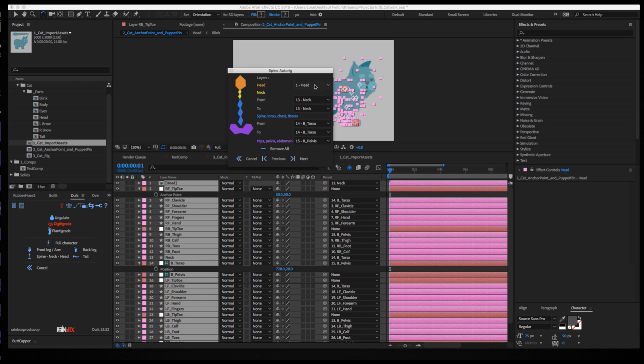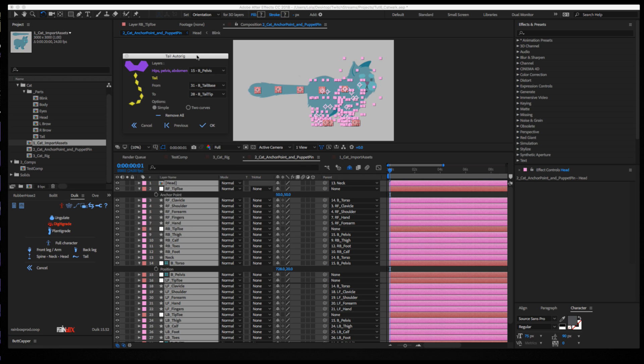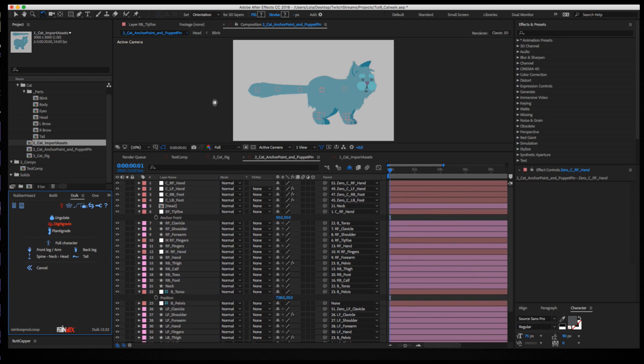Once you get to this part, if you labeled things correctly it should fill in — you've got your head, your neck layer, your torso, and your pelvis. If you've done a tail with puppet pins, those should populate as well based on how you parented them. The 'b tail base' is my puppet pin bone on the base of the tail, and the tail tip is the tip — parented tip to base, this to this, and so on. Then hit OK and DUIK should do its thing.